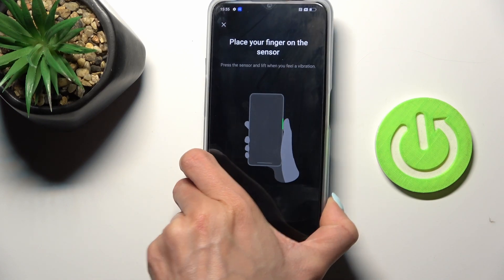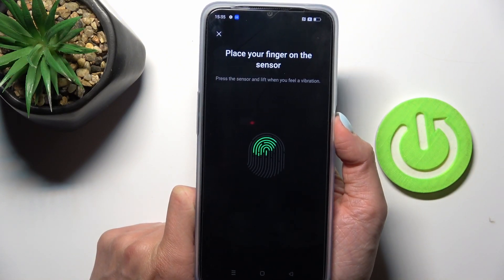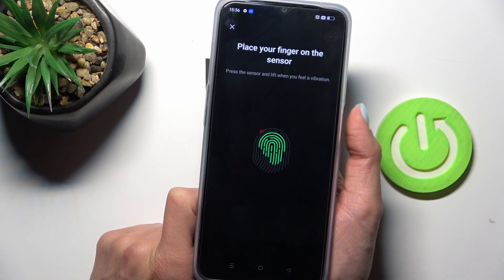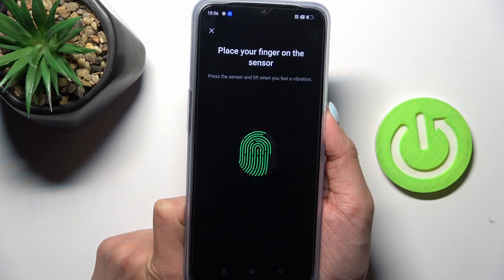Once you're in this panel, you have to place your fingerprint on the sensor, which is located on the power button, and keep tapping until your fingerprint is fully added. Just lift your finger up, then place it again on the sensor.